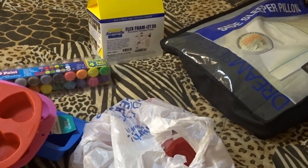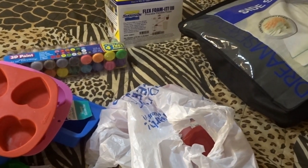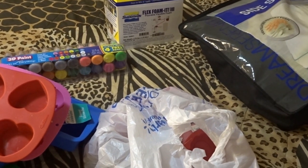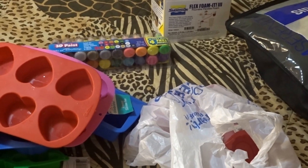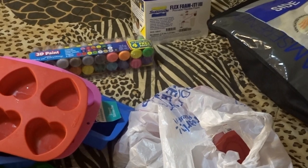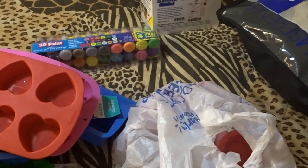Hey guys, it's Lacey. I just wanted to make a quick video and show you guys how we make our homemade squishies two ways, because I do get that question asked a lot. So instead of answering each person, I'm going to make this quick video and explain the two ways that we make our homemade squishies.